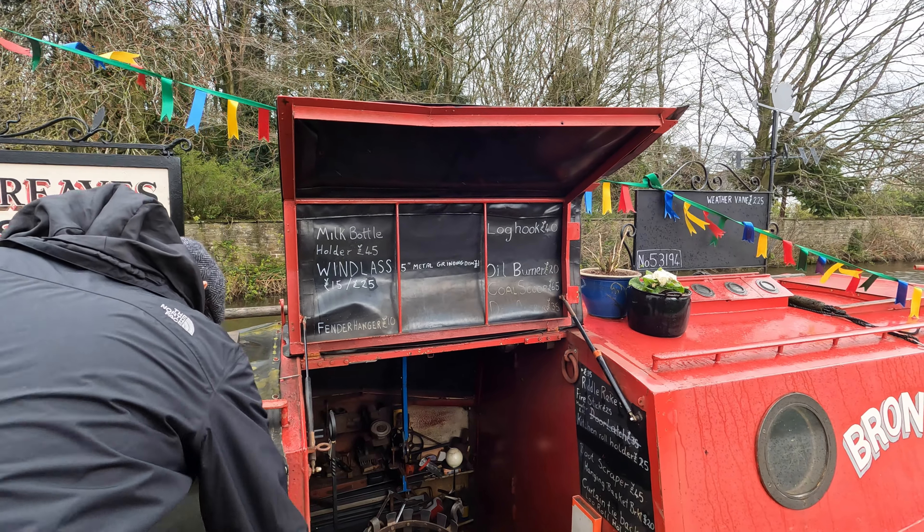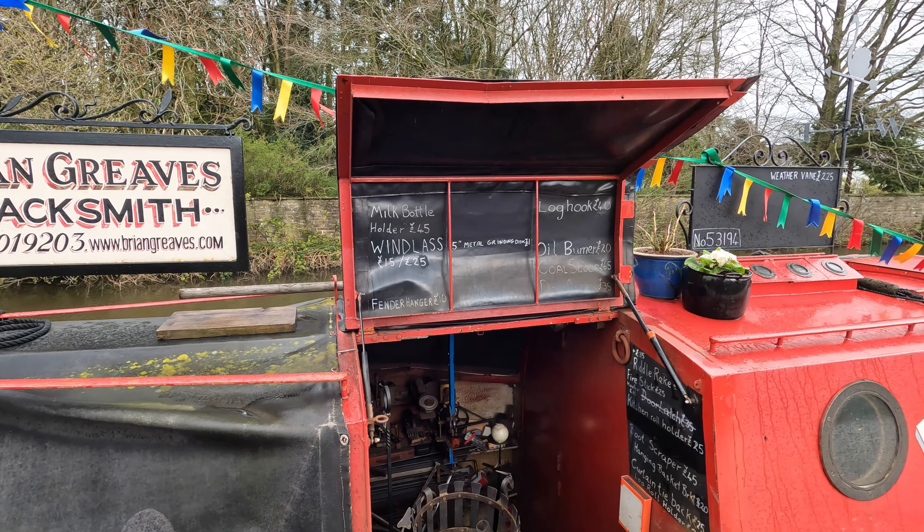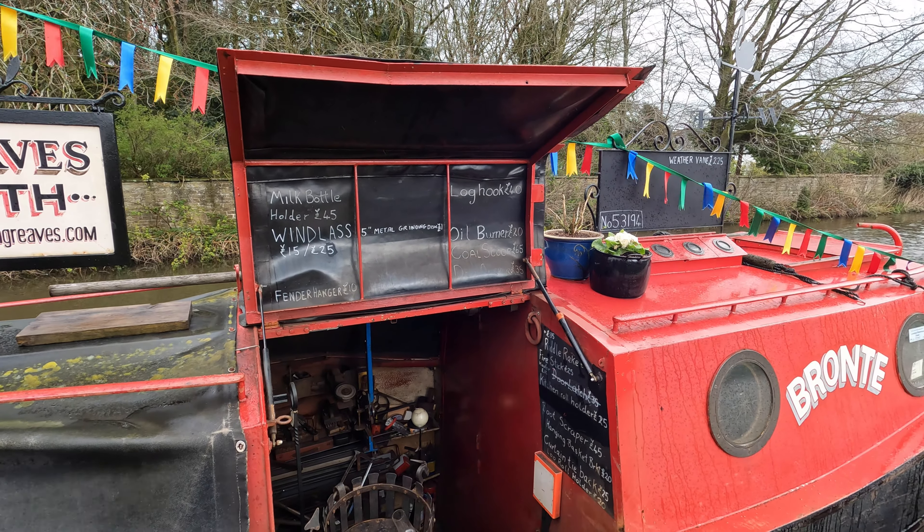Well, it's appropriate to the canals, isn't it? I think they just, from a safety angle, they want to know you're not doing anything dangerous.